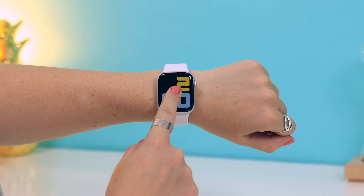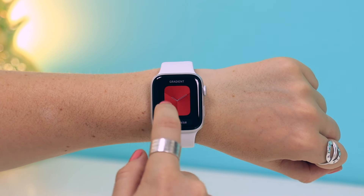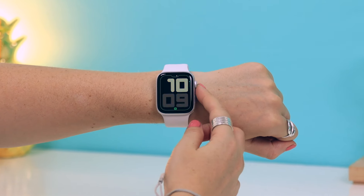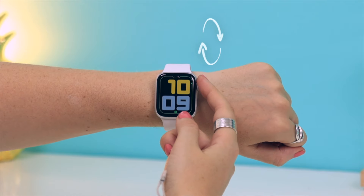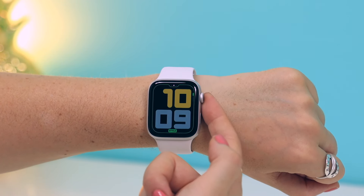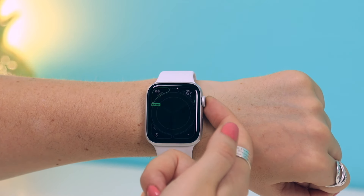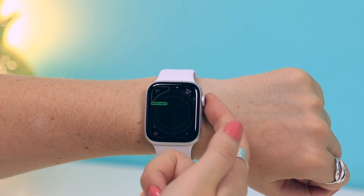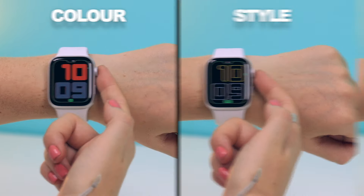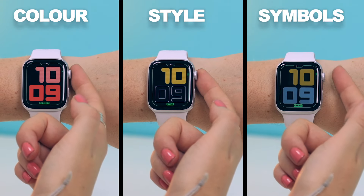You can also change watch faces by holding down and hard pressing. Swipe left or right to choose your favorite, then click the customize option — not only can you change the color, and there are literally thousands of colors to choose from, but you can also change the style. There are also options to add extra complications onto the watch face, so you can really customize it to suit your personal style, all done straight on the watch.